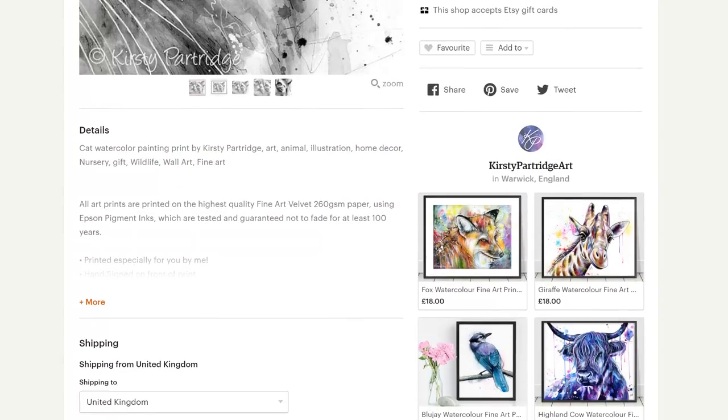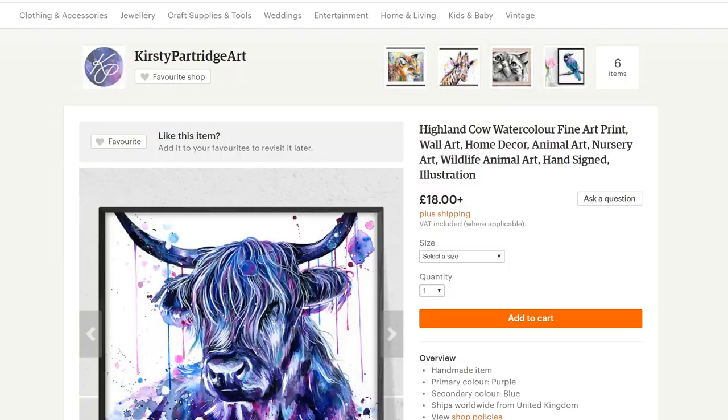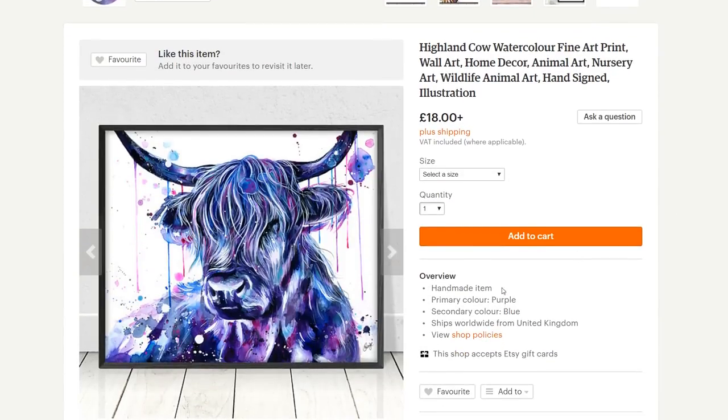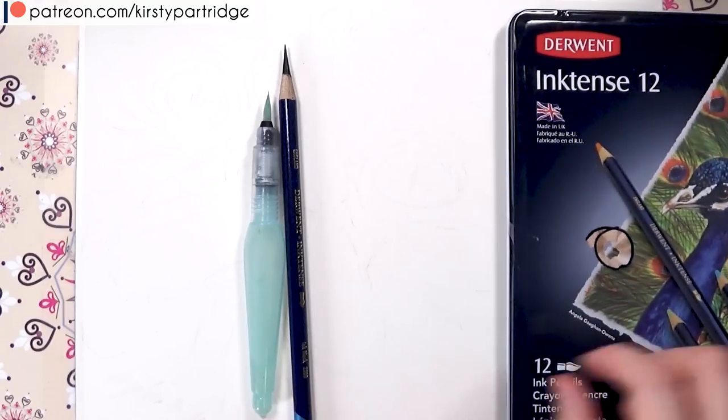I've got lots of different pieces so far and I will be adding to it. I'm really getting into doing these animal watercolour pieces — I really love this owl that I've just done. It's one of my favourites, so I'm going to be doing lots of larger pieces as well. But let's get on with today's video.